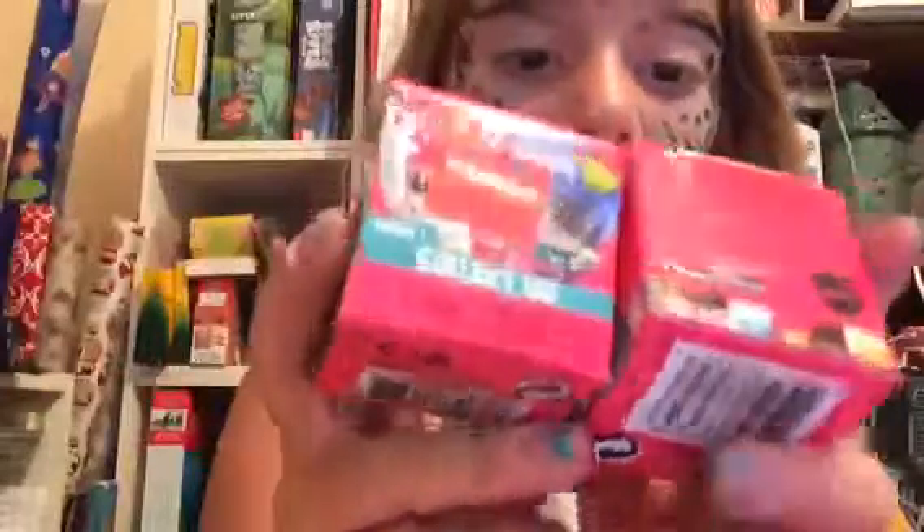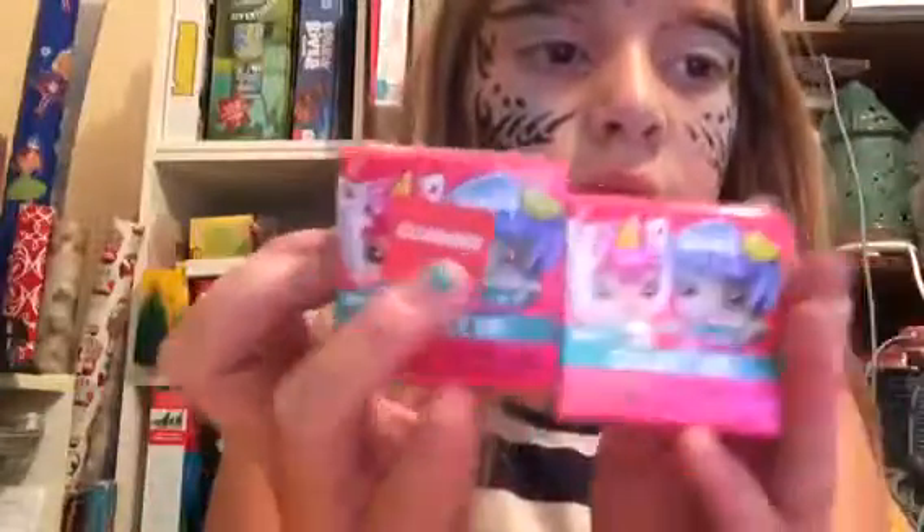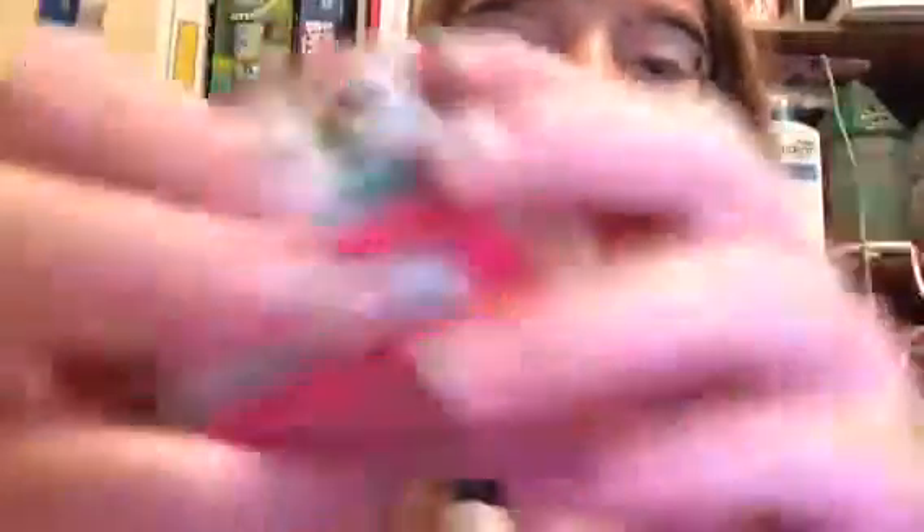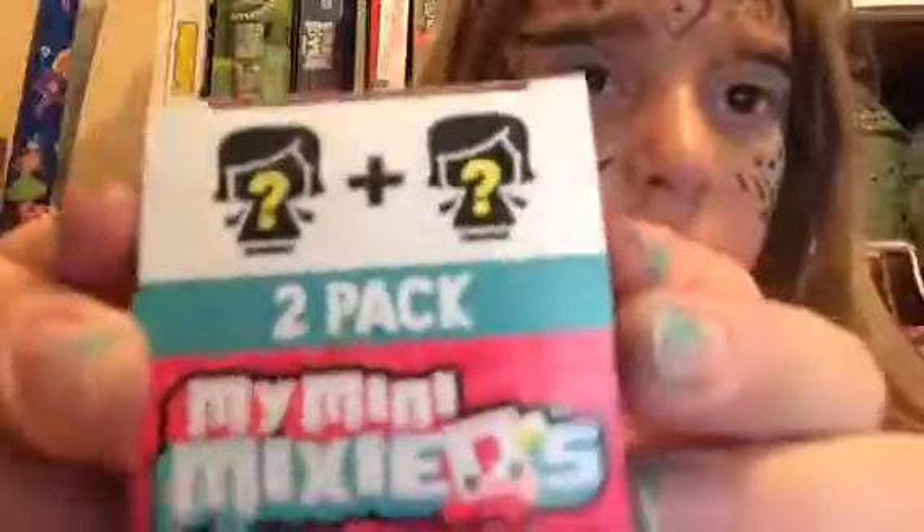So the first thing I'm going to show you is I got two MyMiniMix keys, so I get four all because it's a two-pack. This is what the front of the box looks like. The other one has a sticker on the front. Then the top of the box looks like this — I can show you the other one because I don't want the sticker on it.